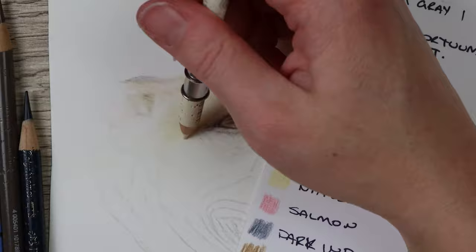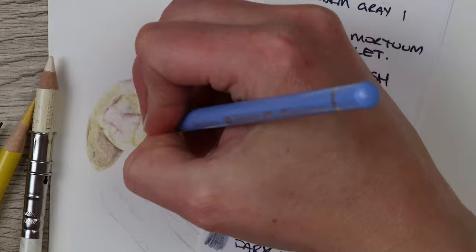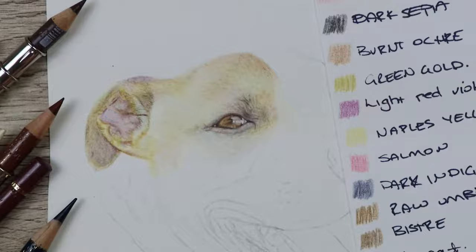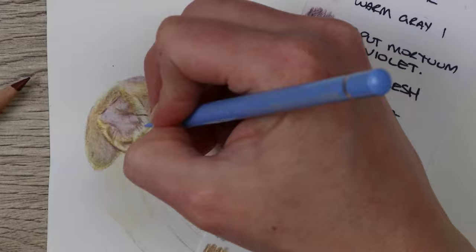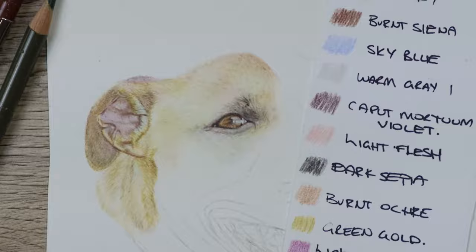To complete the fur on this dog I used a base of Ivory and then went over really lightly with Naples Yellow, Burnt Ochre, and also worked in some Green Gold. For the shadow areas I went in with some Burnt Sienna and also a little bit of Burnt Ochre at harder pressure to make it a little bit darker. I also added in a lot of the Light Flesh which is a pinky tone that adds a more peachy colour to the piece.